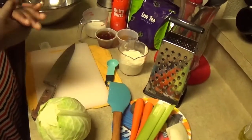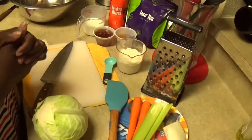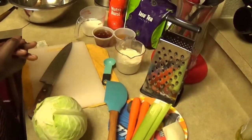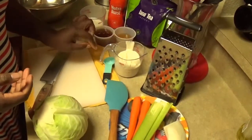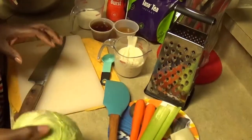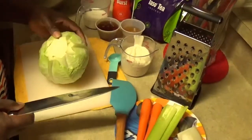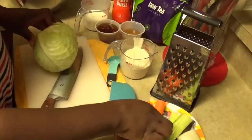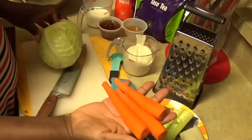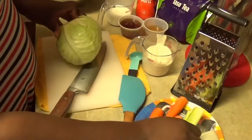Today I'll be using approximately one and a half pounds of cabbage, three small carrots, two ounces of celery, and two ounces of onion.